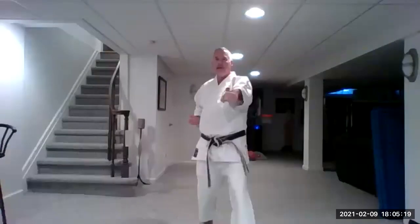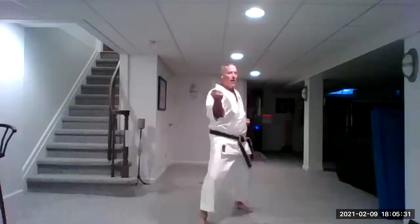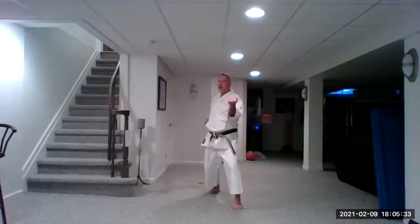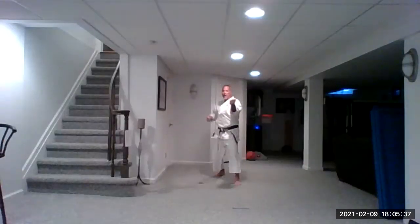Step back — underarm block, inside to outside middle block. Here's the inside going to outside. The hand on your stomach or hip goes across your body and then comes around, opposite of the inside block. One, two, three, four, five.